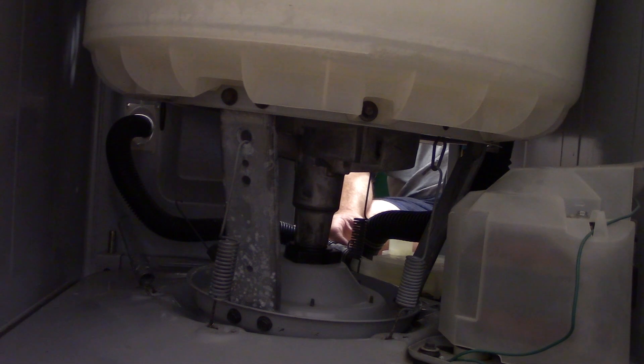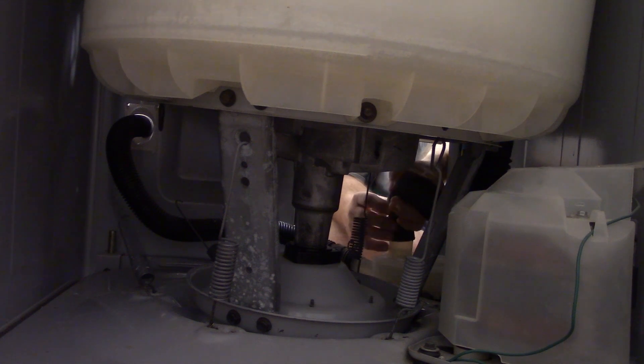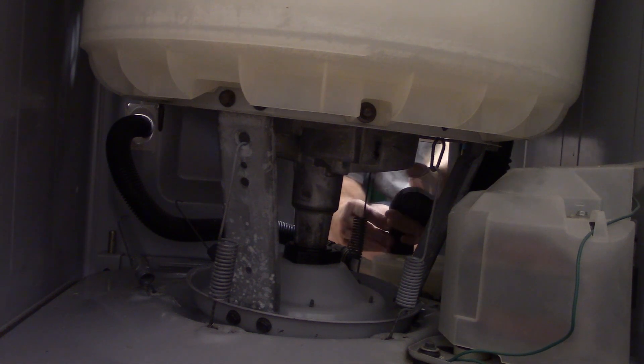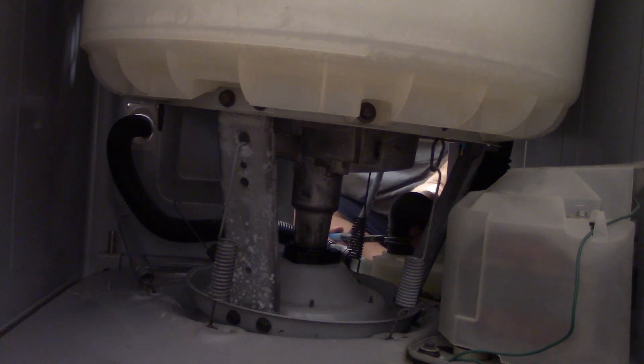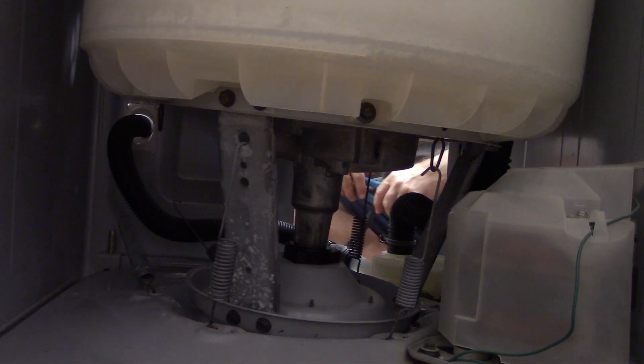I think while I'm here, I want to put the hose back on on the pump. I got that back on.